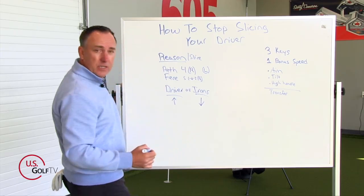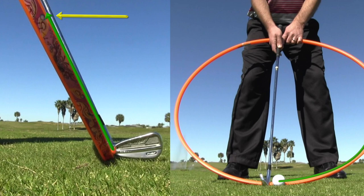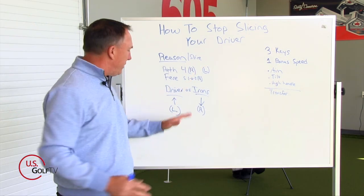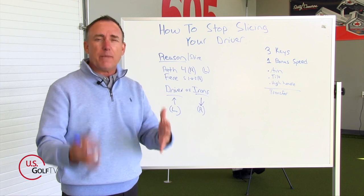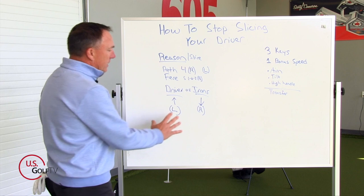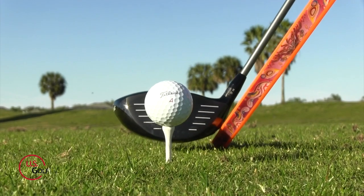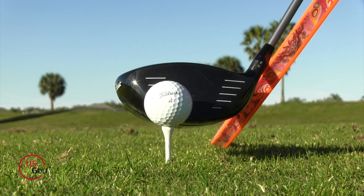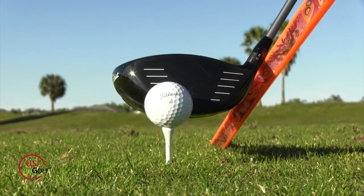Here's the secret: when the club is traveling down, all things being equal for a right-handed golfer, it's traveling to the right. When the club starts to travel back up the circle — think of the hula hoop — where does it go? It goes to the left. So in order to draw the golf ball with the driver, I've got to be swinging it to the right. But if I also need to be hitting up on it, and hitting up causes the club to go to the left, I've got two things fighting each other. We're going to show you how to navigate that right now with these three keys.